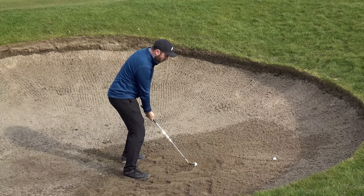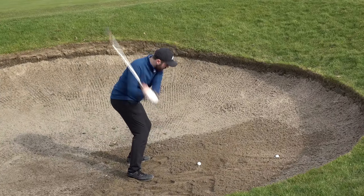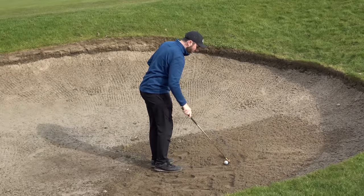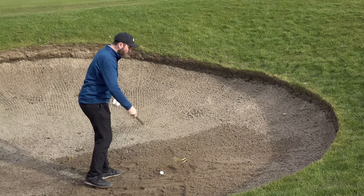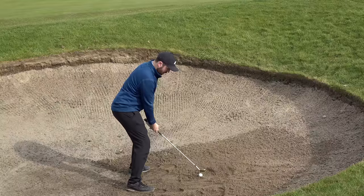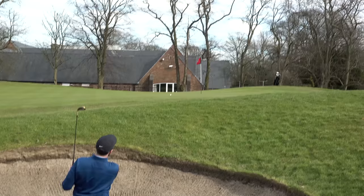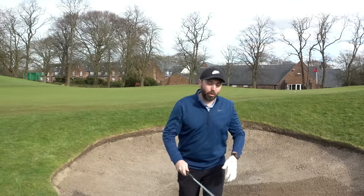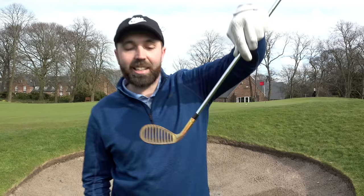I'm going to hit way too much sand this time. It definitely comes out well when struck. Got every ball out the bunker, but honestly I think there's absolutely no purpose. Did the sand go through the face easier? Maybe. Did it improve performance much? Not really. For me there's no reason this wedge should exist. Thanks for watching, stay tuned, lots more to come - that was the Mazel wedge. We'll see you next time.